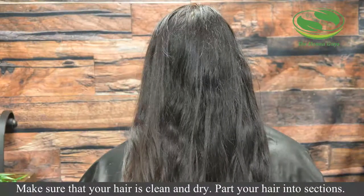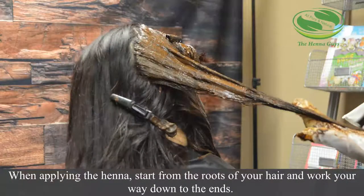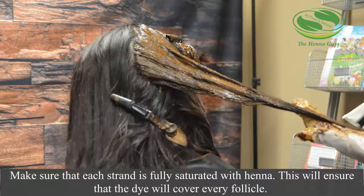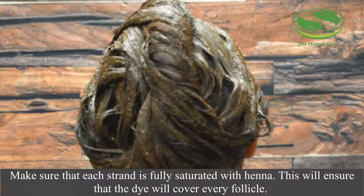Make sure that your hair is clean and dry. Part your hair into sections. When applying the henna, start from the roots of your hair and work down to the ends. Make sure that each strand is fully saturated with henna — this will ensure that the henna will cover every follicle.